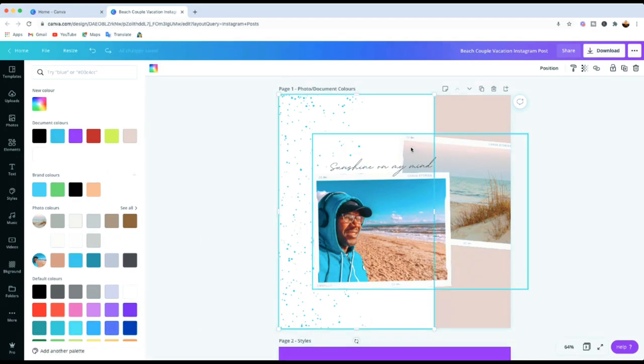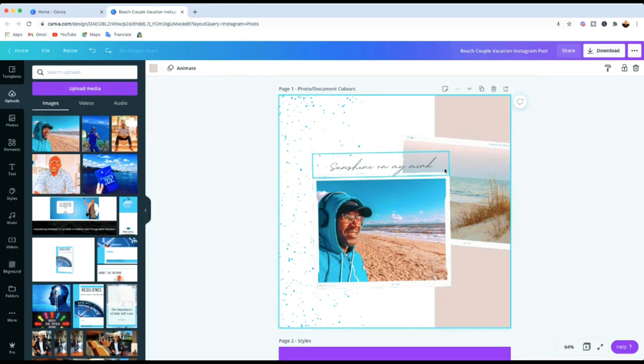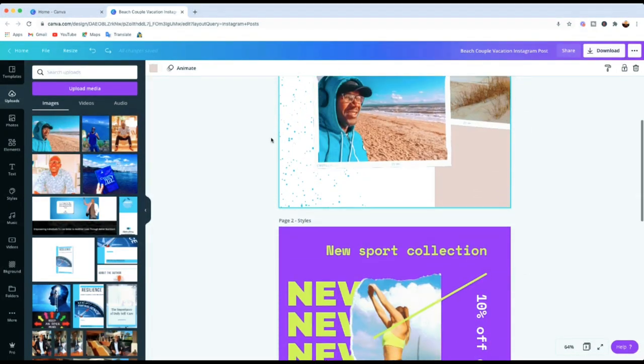You can use those photo colors to change elements in your design and it looks really nice. You can play around with it and see what you prefer. So that's the first trick — how to find and use colors extracted from your photos in Canva. Now the next tip I want to show you is about Styles.